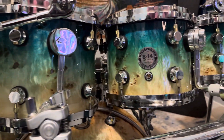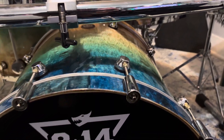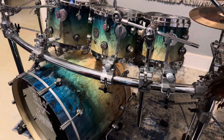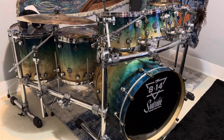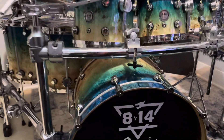I think it looks so beautiful. Looking on video is one thing, but looking in person it's so beautiful. Thank you guys and have a good rest of the day.